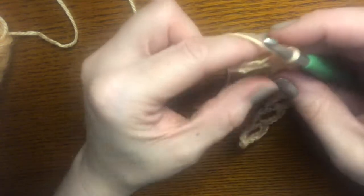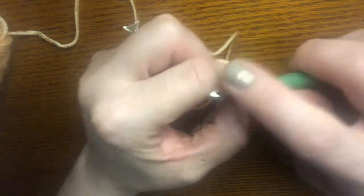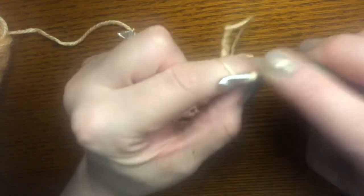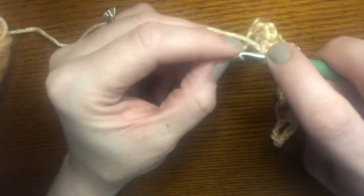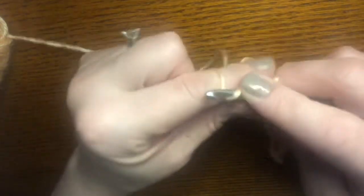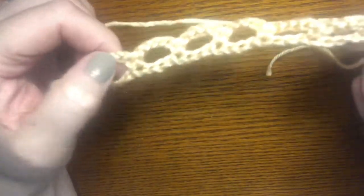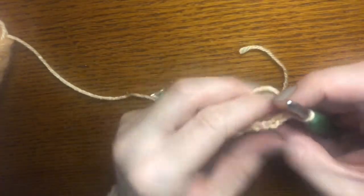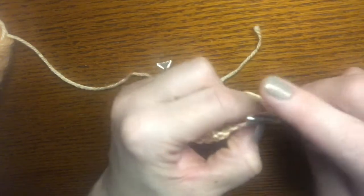Here we are at the end of the row. I'm going to do the last chain five, skip three chains, and into that fourth and last chain single crochet. That completes row one. We will chain one and then turn. We don't do anything fancy at either end of the rows.